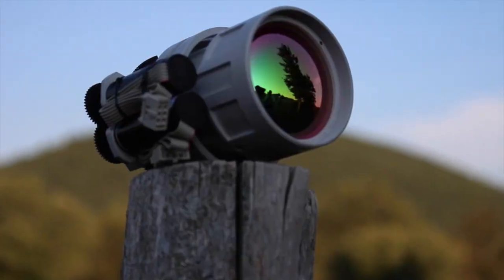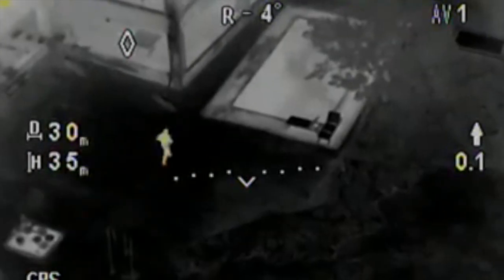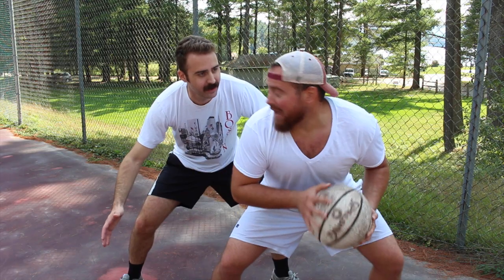Take our industry-leading mid-wave zoom lens. The military loves it because they can fly way up high and identify targets at night. Keeping people safe? You betcha.